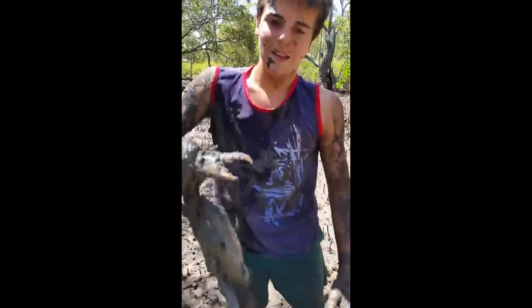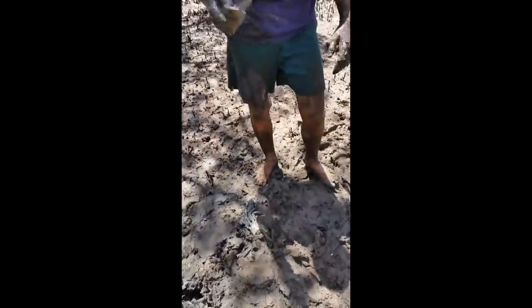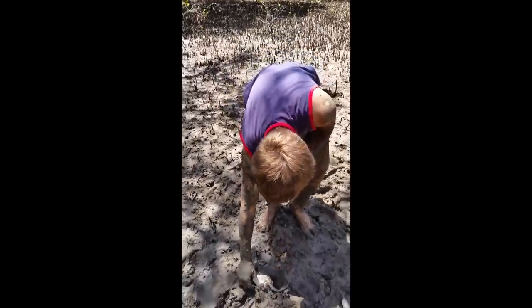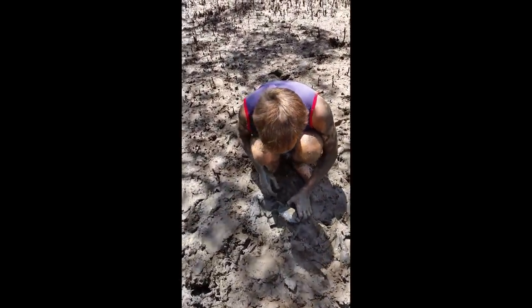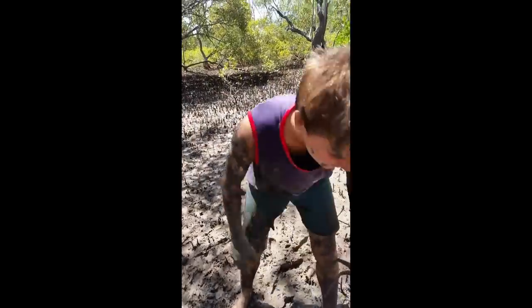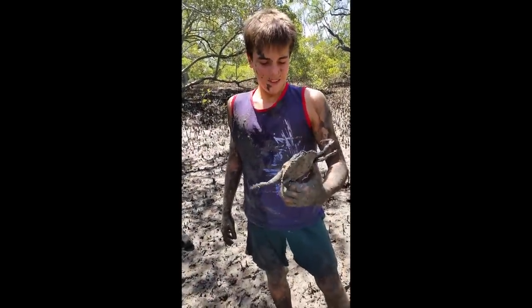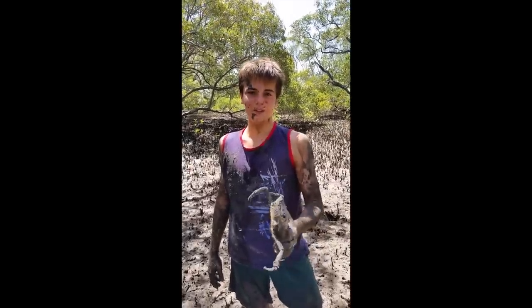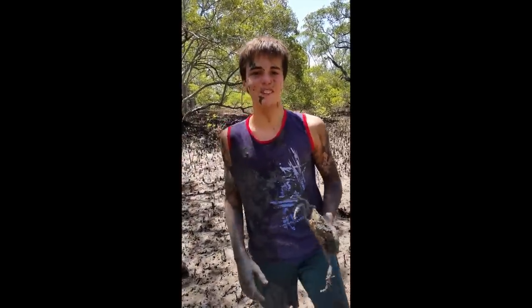There you go guys, thank you for watching. He's a cool fella. Lucky he's a male so we can keep him — he has to be 15 centimetres in length. Thank you guys very much for watching. Please comment, subscribe, favourite and share this with people. Thank you very much. And remember guys, catch them big fish!